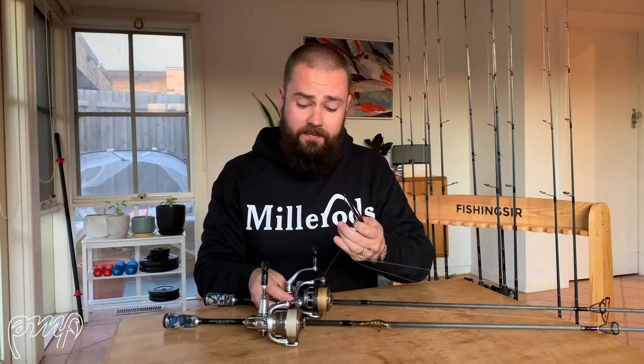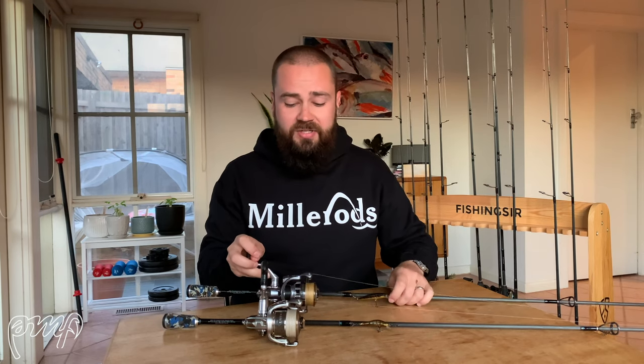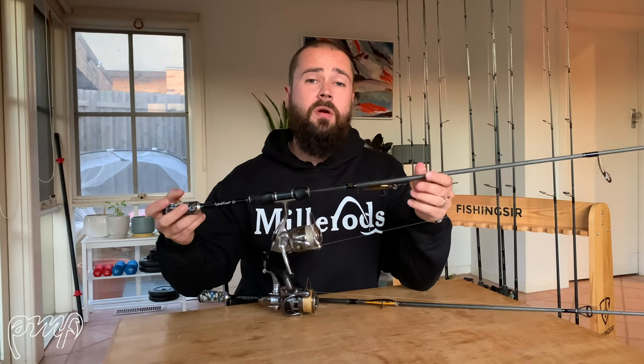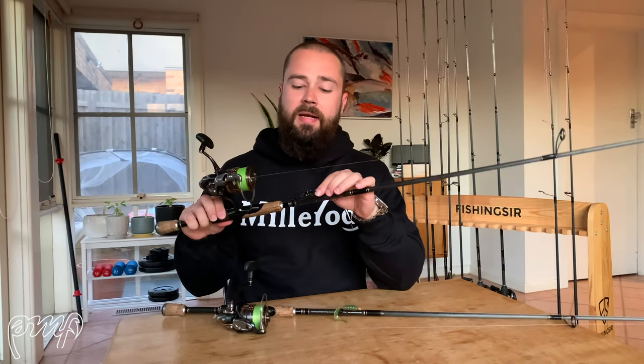I've got these two paired up with Daiwa Exist 2508 and 2510 size reels, running 10 to 15 pound braid on both. In my next episode I'll talk about braided lines and fluorocarbon leaders. In terms of balance, I found a 2500 size Daiwa reel works really well with the Miller Rods Twitch Freaks — one of my favourite hard body rods.